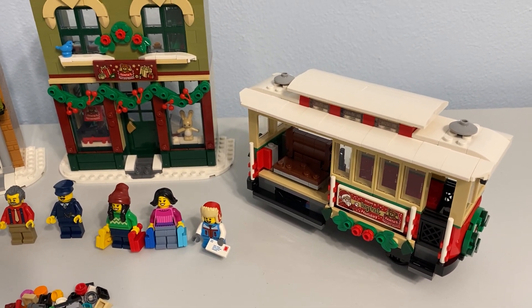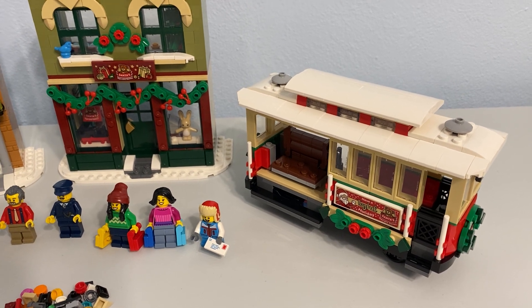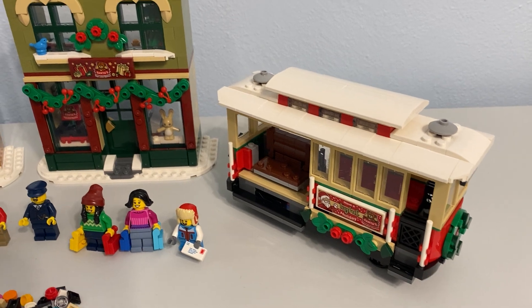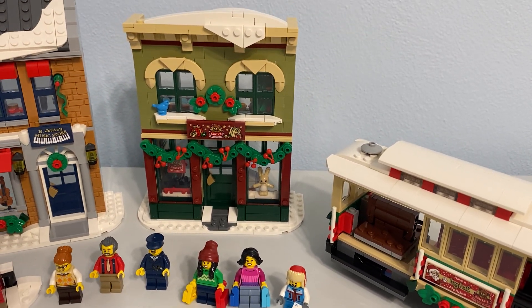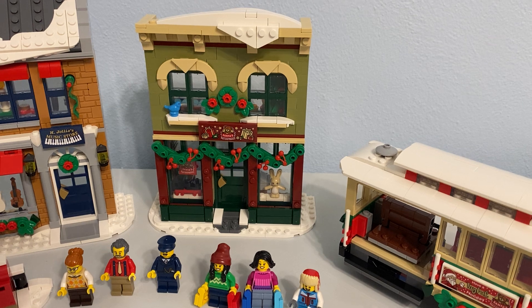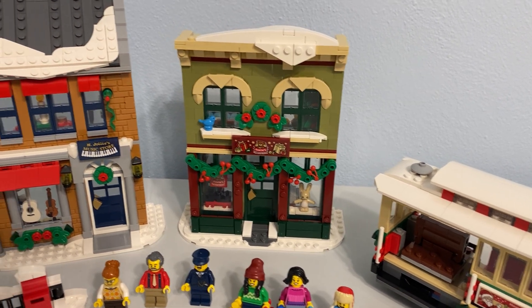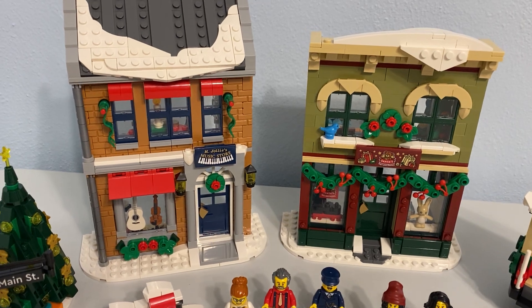The Christmas trolley is probably not the thing I think of when I think of Christmas stuff, but I think they execute it well. Kind of the same with a music store — it's not the first thing I think of when it comes to a Christmas village or anything like that, but it makes sense. Same with a toy store, less so.